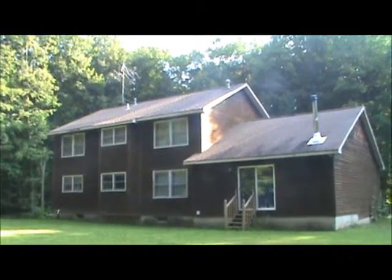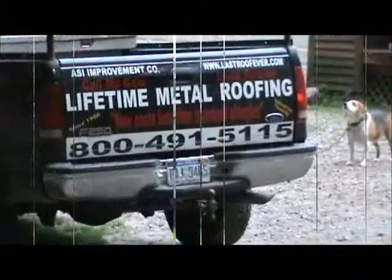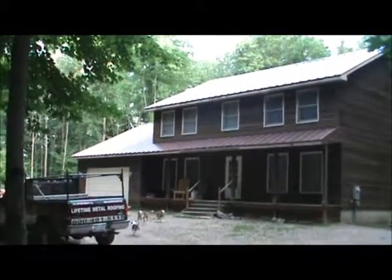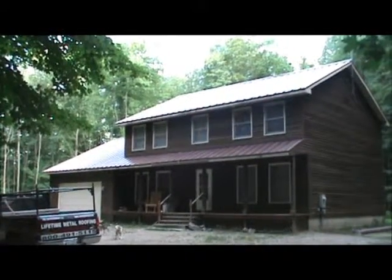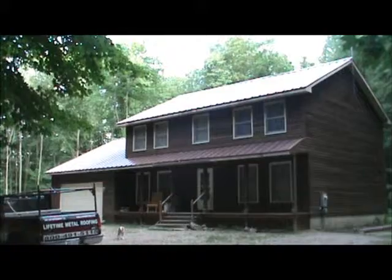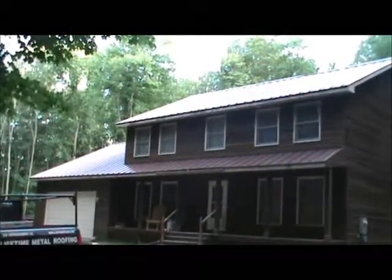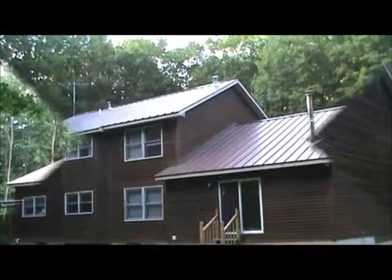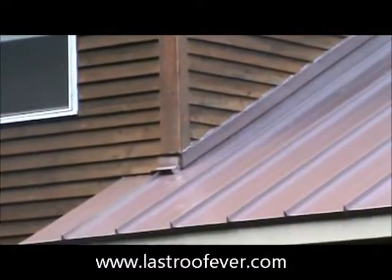Next time I show you, it will be when the metal's going on. Just finishing this one up — Joe Miller, ASI. This is a 26 gauge standing seam on a private home out in Attica, Michigan. We just went over a single layer of shingles, front and back.